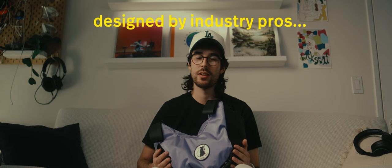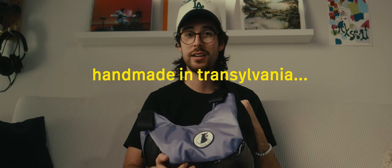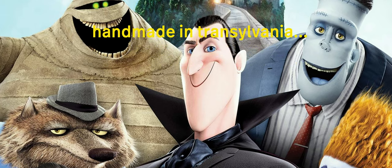It also makes me trust that a lot of thought went into the design choices with this bag. All of the FocusRat products are handmade — they're made in Transylvania, Romania, which is pretty cool.